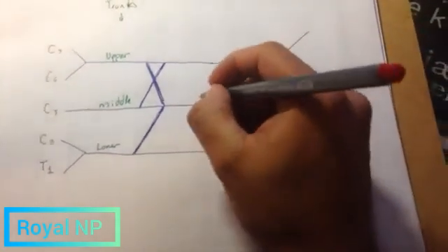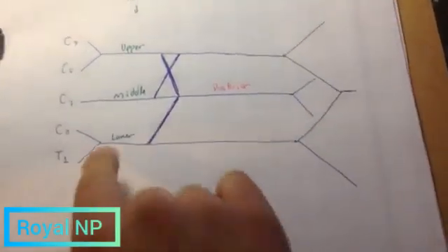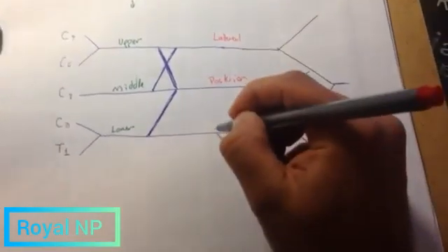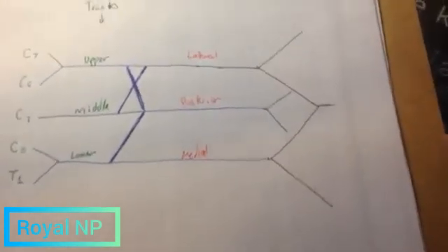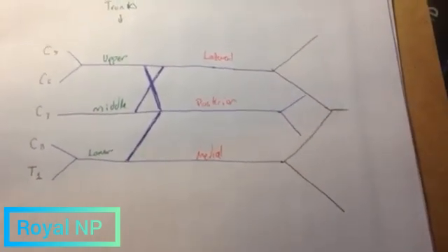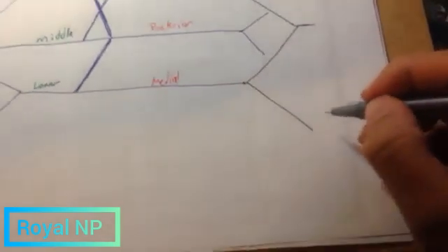Posterior is going to be the one in the middle. And then we're going to have lateral and medial. Lateral goes opposite — L goes opposite to L — so lateral goes opposite to lower. And then this one is medial. Finally, we're going to name the branches, which are the actual nerves of the brachial plexus. They're going to be named U-M-M-R-A.